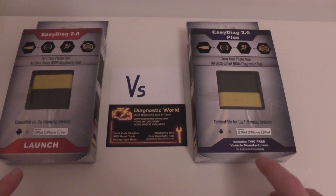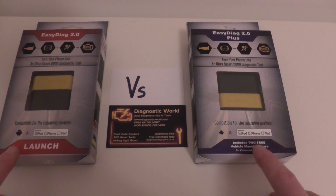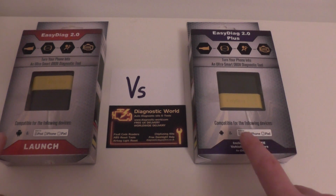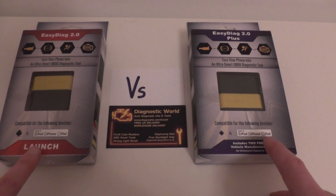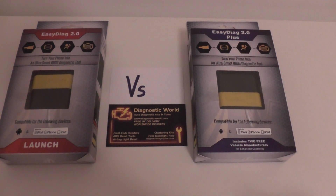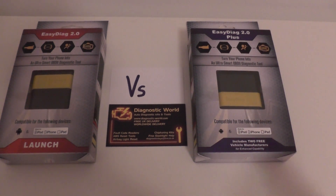Basically, in a nutshell, first and foremost, these two kits are both designed to work on smartphone or tablet devices. They will both work on Android devices and iPod, iPhone, and iPad devices — so anything with an iOS operating system and anything with an Android operating system, they will both work.